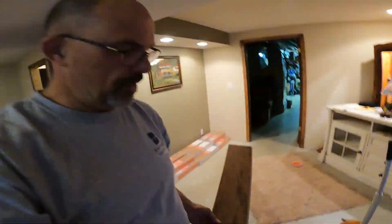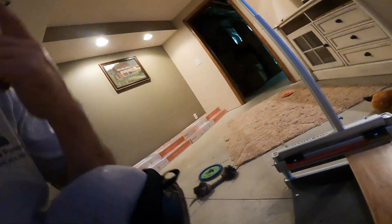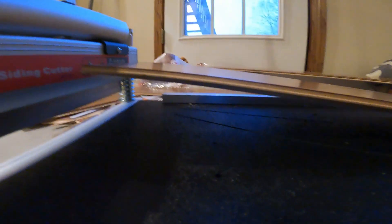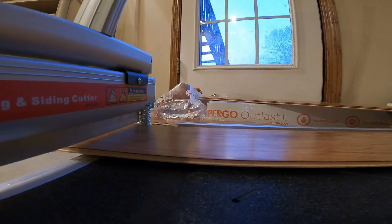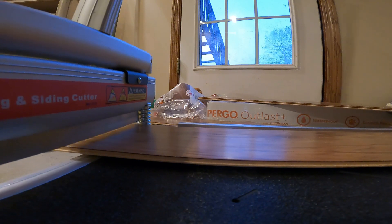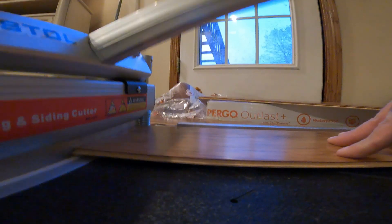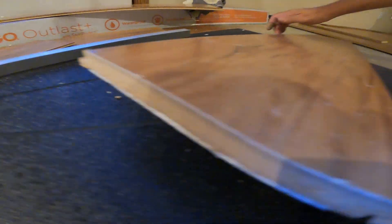I'm going to take this to the cutter — here's another tool you're going to want, it's very valuable. You don't have to have it, you can use a table saw or miter saw, but this guillotine cutter — doing a room this size, I paid $130 for it and it is well worth it. Line it up with the guillotine, cut it off. The piece you cut off is basically no good.